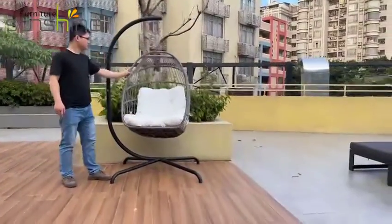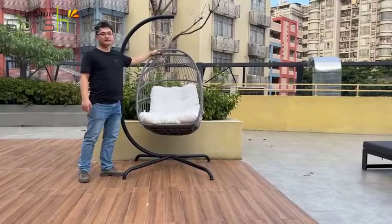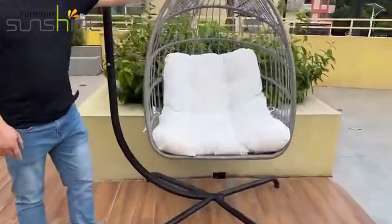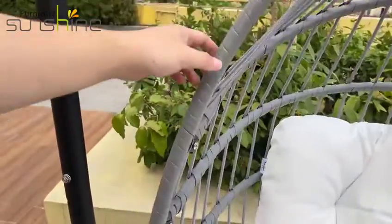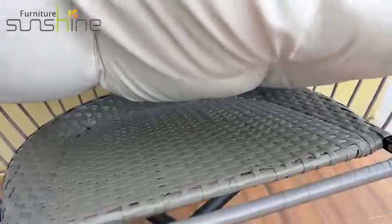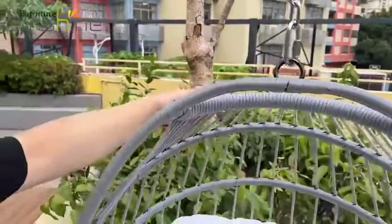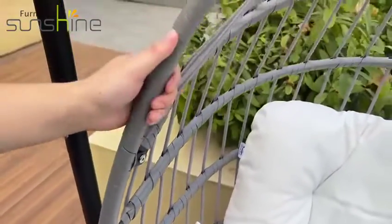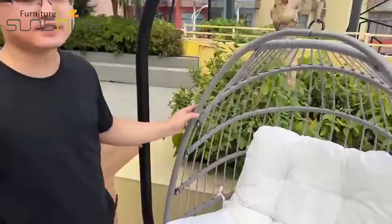The whole frame is made with PE material to cover the inner structure. We use many woven rows here to cover the whole back of the chair. It's thick and sturdy, and it can bear a load of 265 pounds.